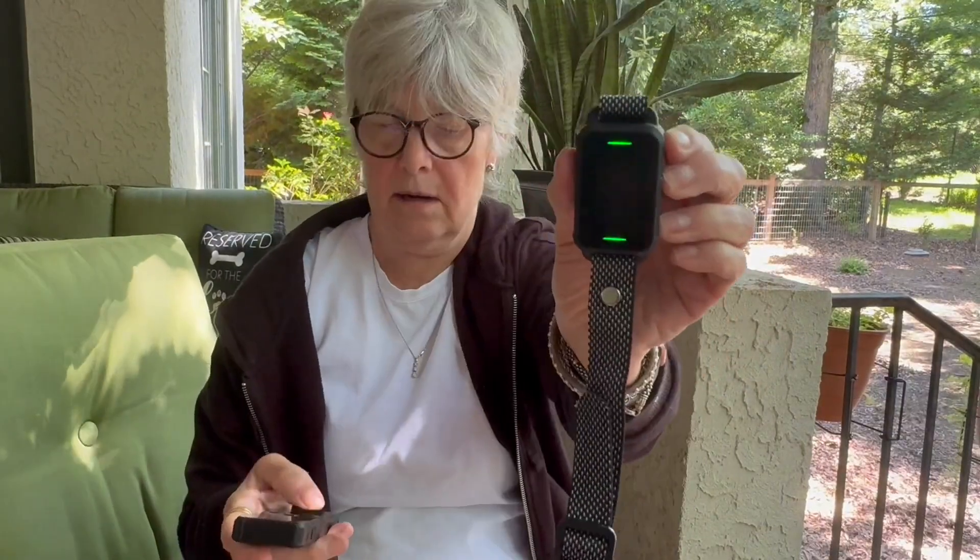Let me turn this up for you — that's the sound of it. It has 18 different levels.